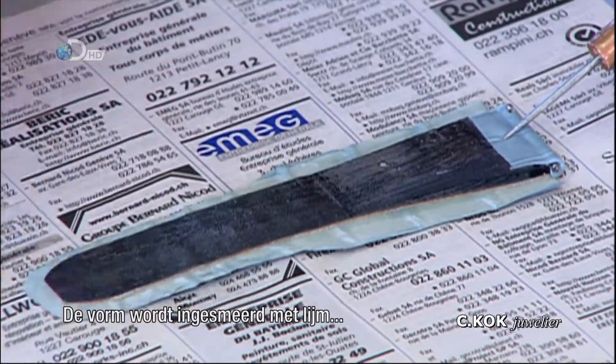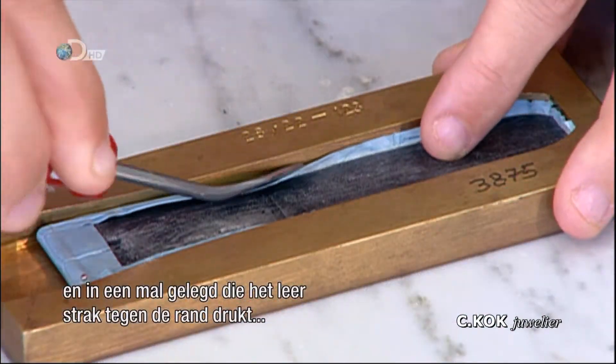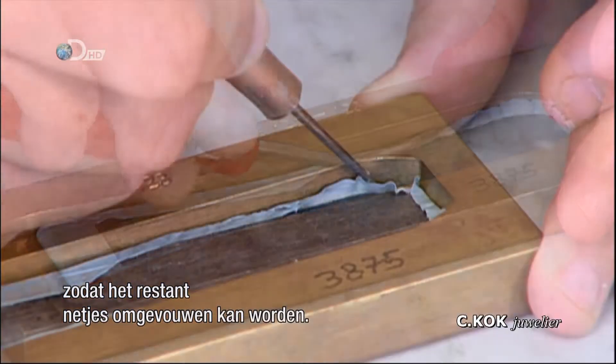The rest of the form is then coated with glue and laid in a mold that pushes the leather against the edge tightly, so the remainder can be neatly folded over.